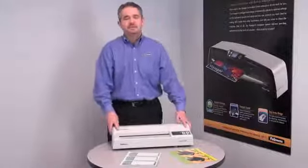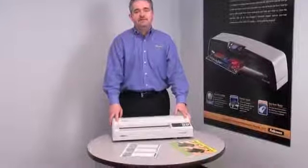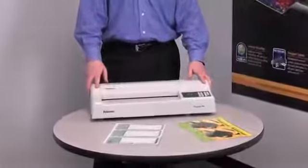Hi, I'm Mitch and this is the Proteus 125 from Fellowes. It's a professional laminator designed for commercial use. And like all Fellowes laminators, it's easy to use and ready in 3 minutes.